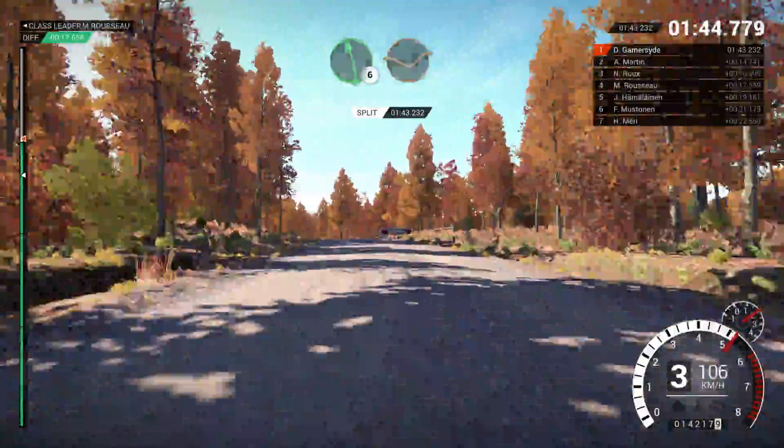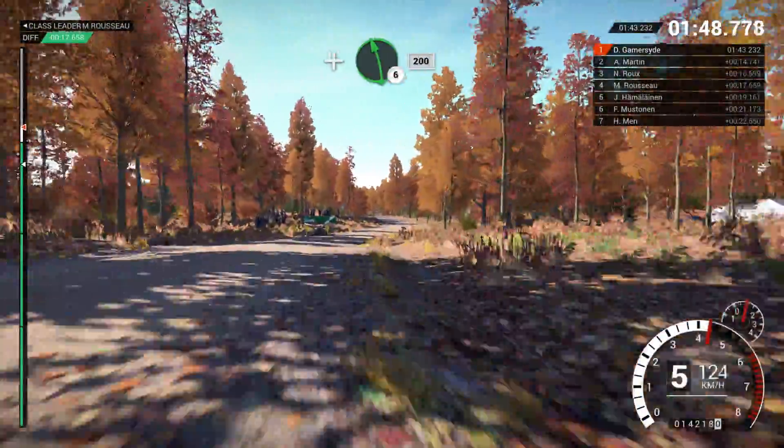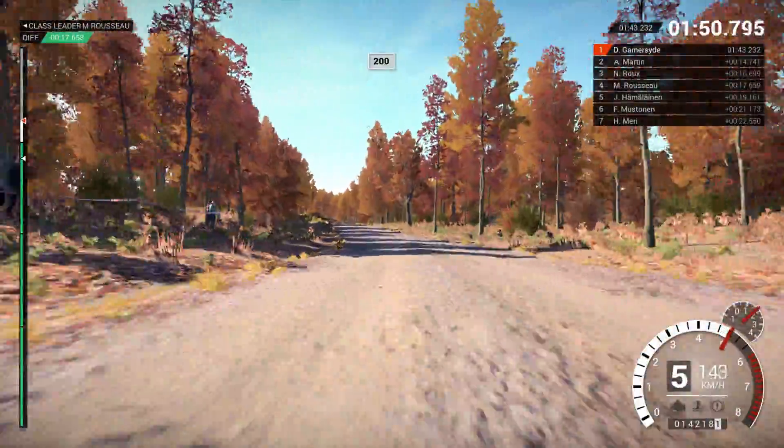Left 5, left 6 through dip. Right 5, long outside. And left 6. 200. 200 over bumps.